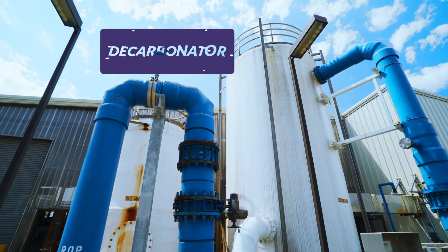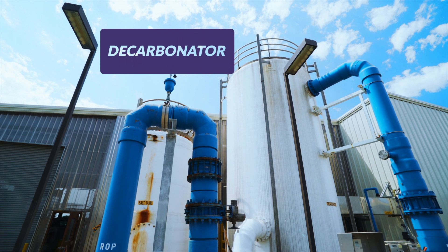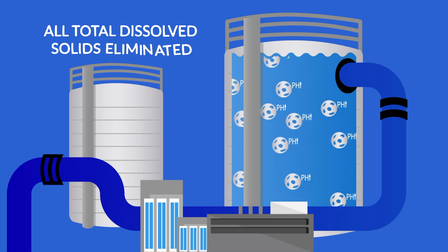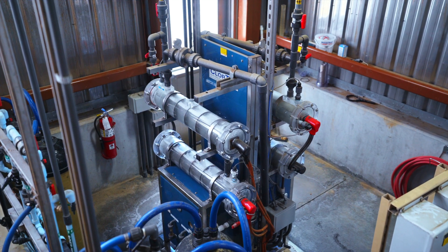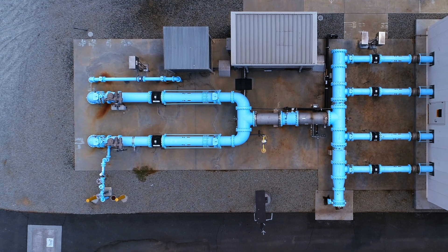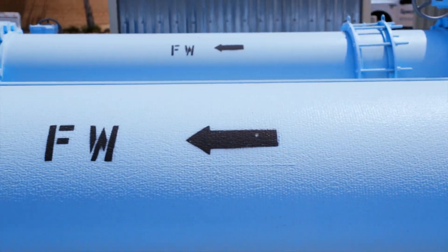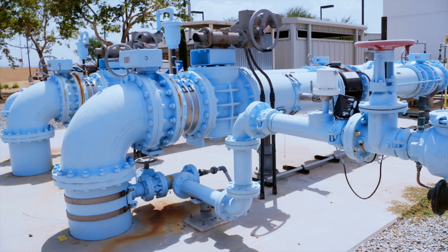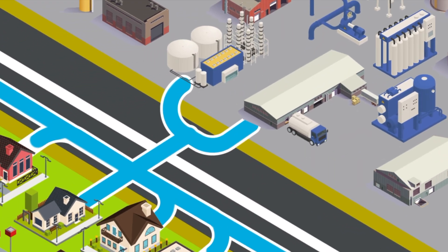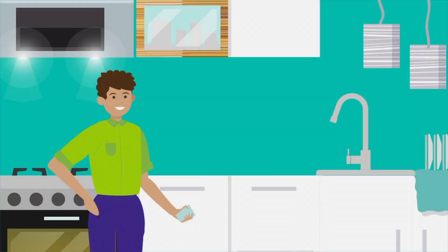Once the water has been treated, it then runs through a decarbonator, which serves to stabilize the filtered water and raise the pH levels. After all total dissolved solids are removed, the water is blended with raw, non-salty groundwater before spending time in a chlorine contact basin for a final clean. Once the water meets the state of California's quality standards, it is sent out into the distribution system for the public to enjoy.